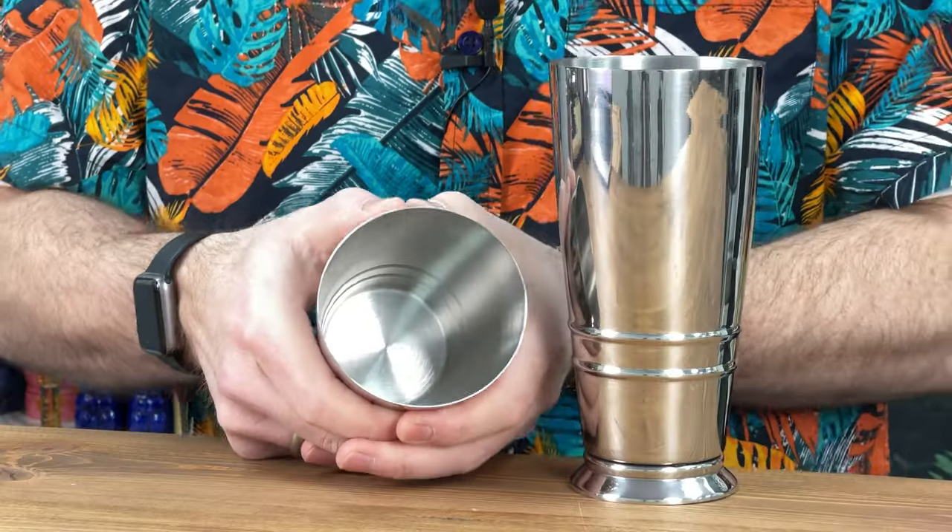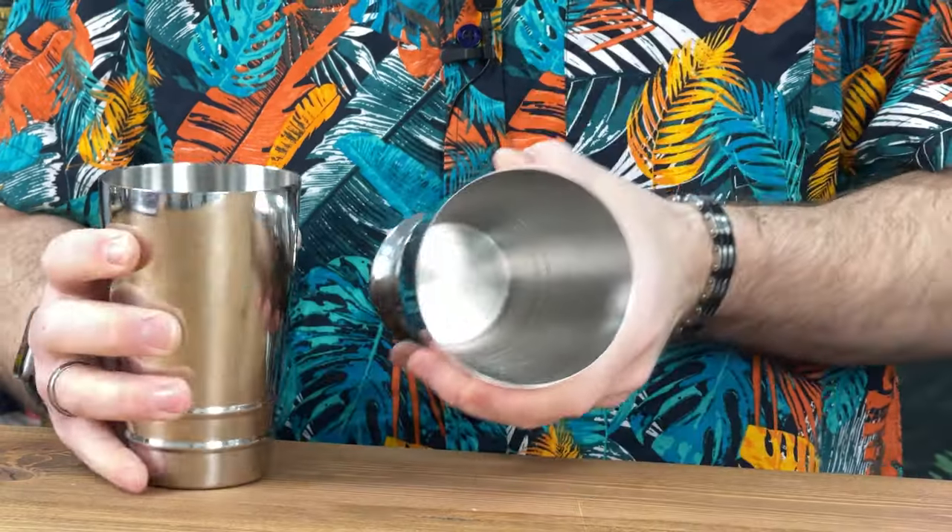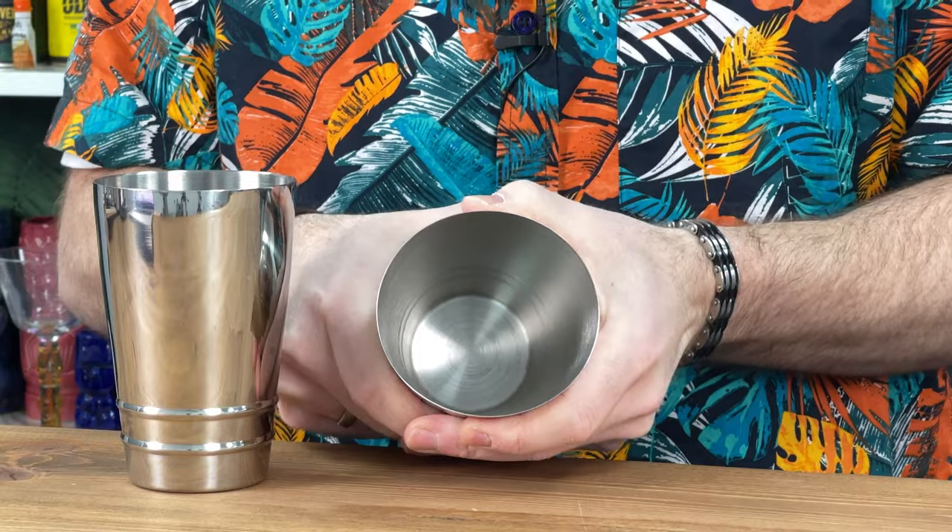The other thing I want to point out is that because this is a higher grade of stainless steel, it's thicker, which means the cocktail tins don't flex as much. You do get a little bit of flex, but not as much as the cheaper ones, which means there's less chance of your cocktail tin coming apart.